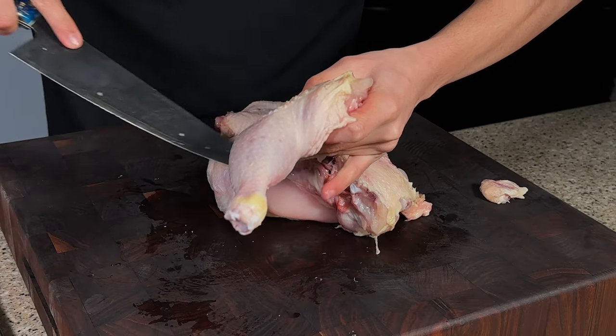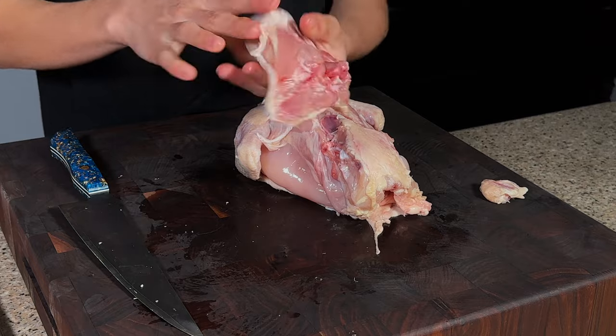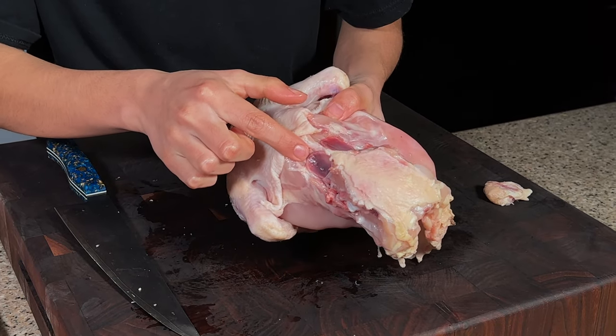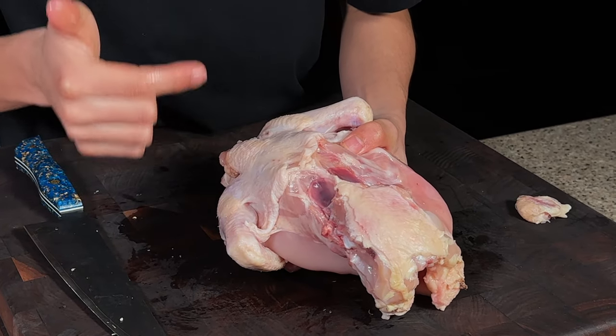After just making a slight carve right there, we should be able to pull the oyster off. Then I just have to cut through the skin — and there we have another oyster. As you can see, that oyster socket right here is completely empty — that's what you want.